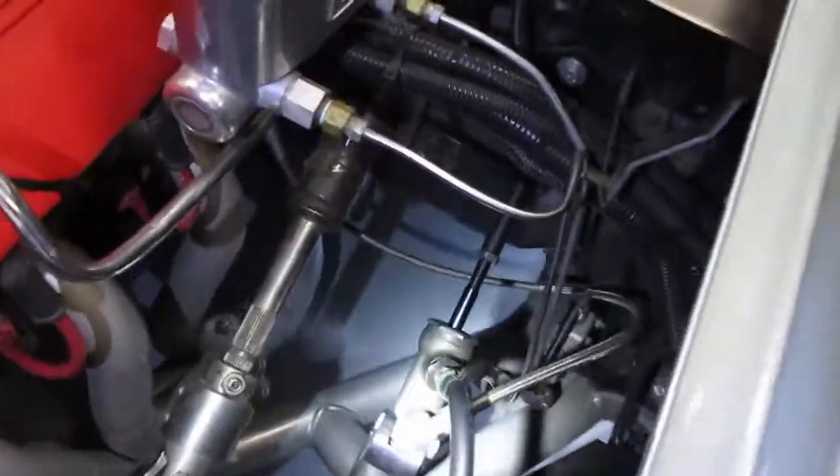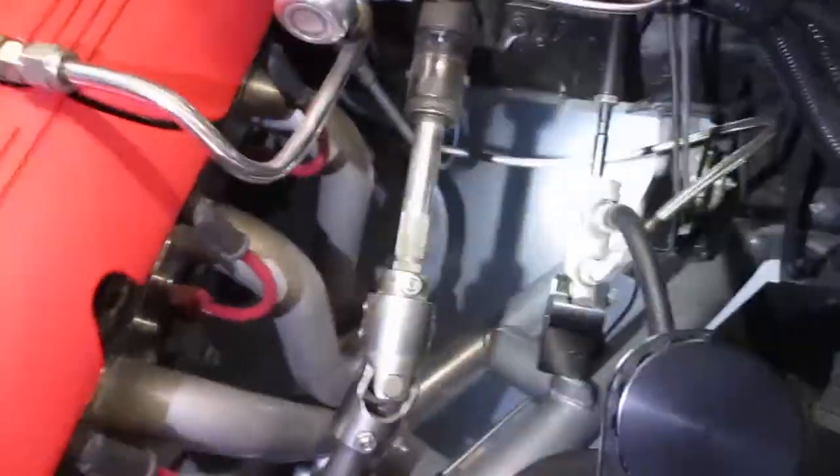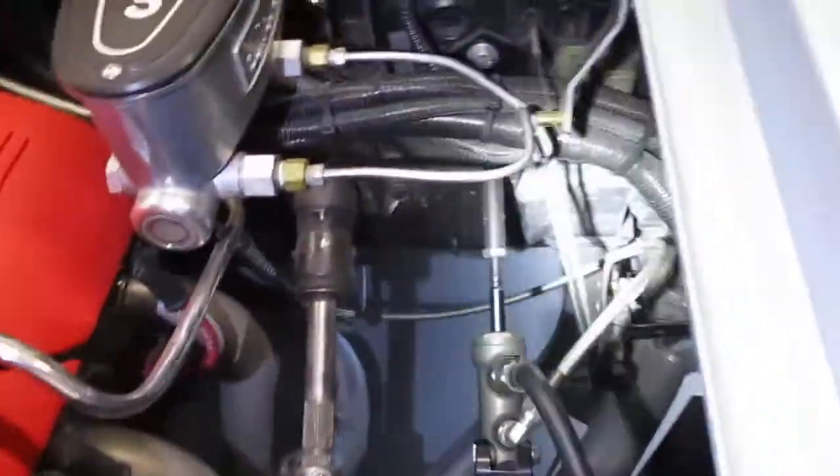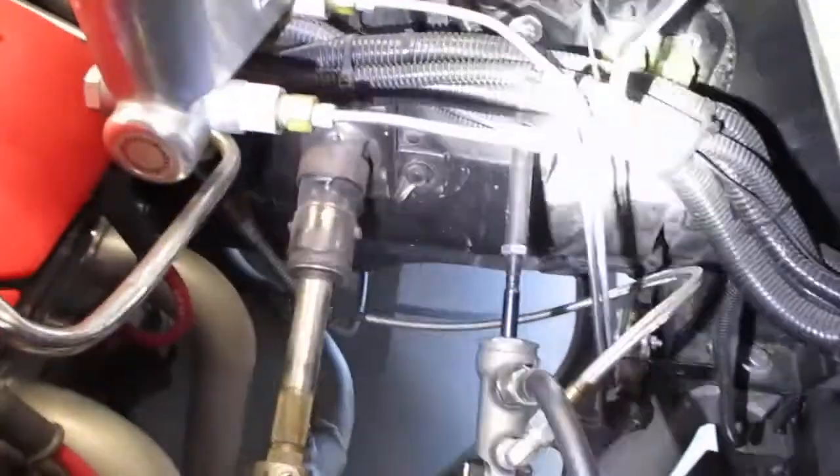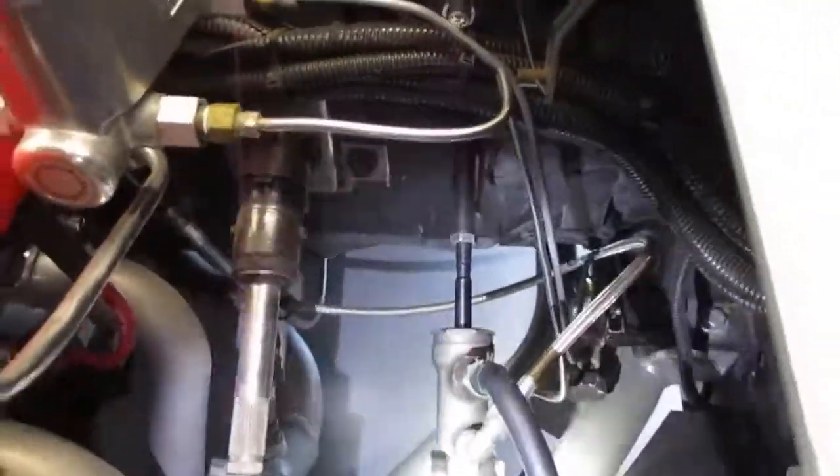This version is expensive — stupidly expensive — but it does not put any pressure whatsoever on the firewall. It's just the shaft coming through going into the master cylinder.